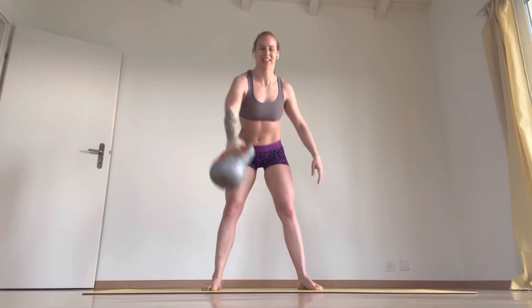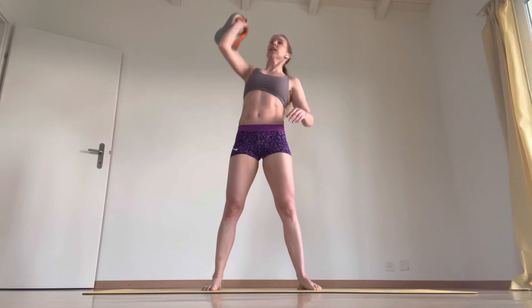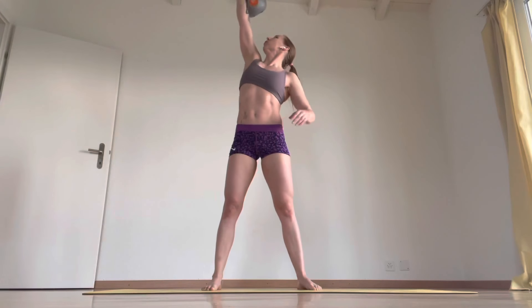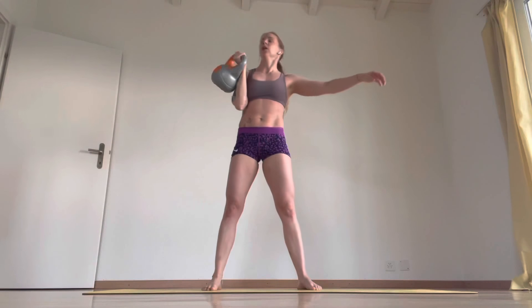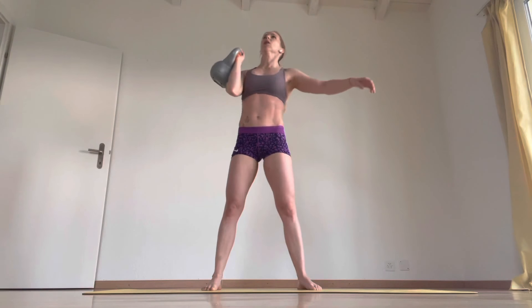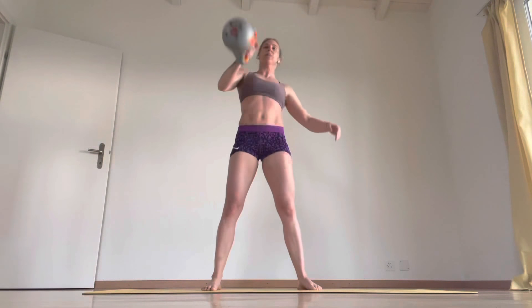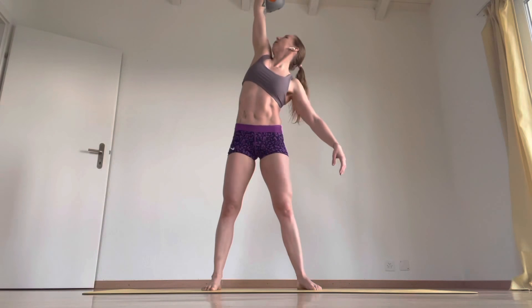That's one. And again — rack, press, down, squat. Two, three, four. This is also really good for one-arm handstand when you press up out. Five, swapping arms.